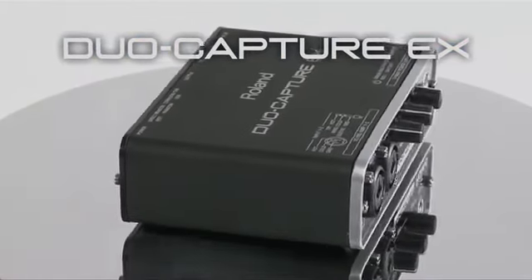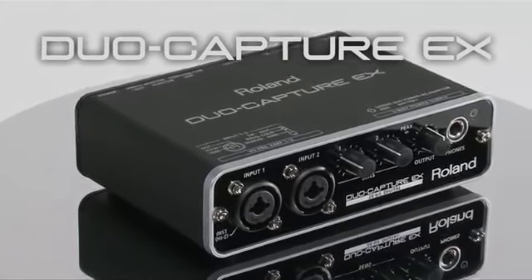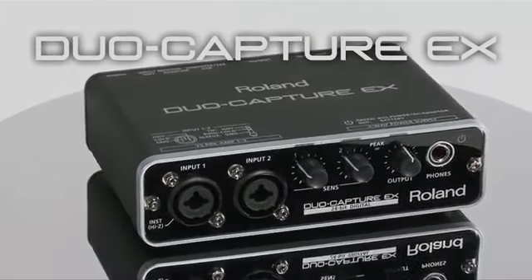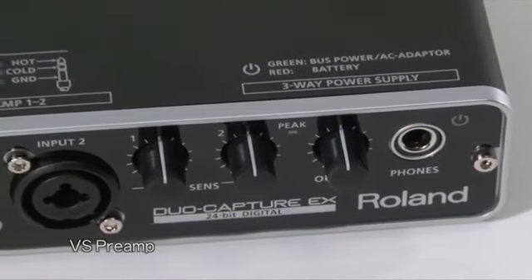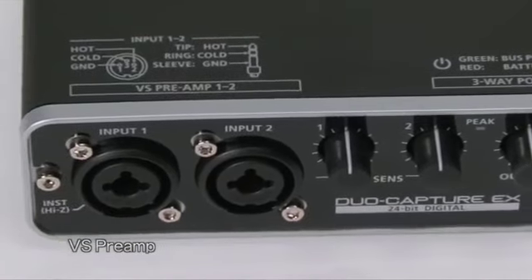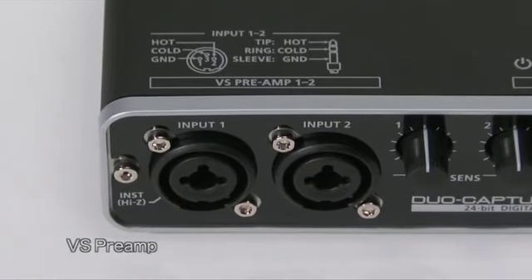Housed in a compact, road-tough metal case, the new DuoCapture EX is perfect for home recording and mobile production. The rugged USB audio interface is outfitted with a pair of VS preamps which feature the same professional components used in Roland's high-end digital mixers.